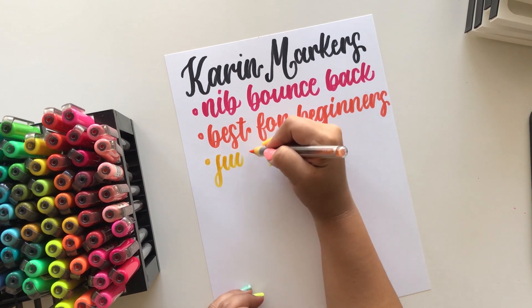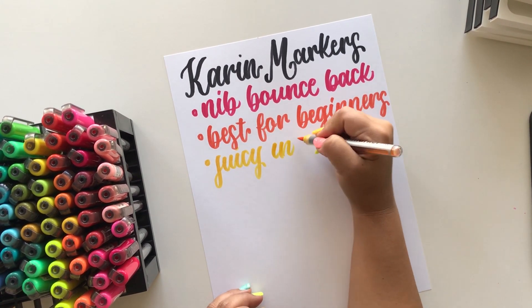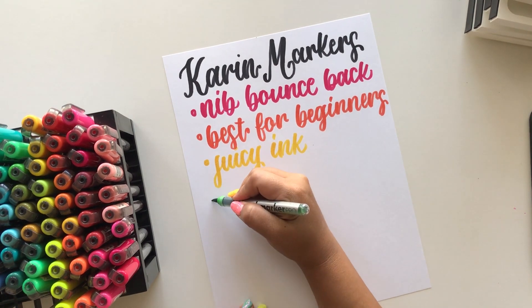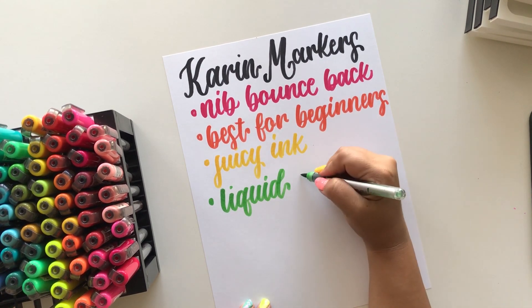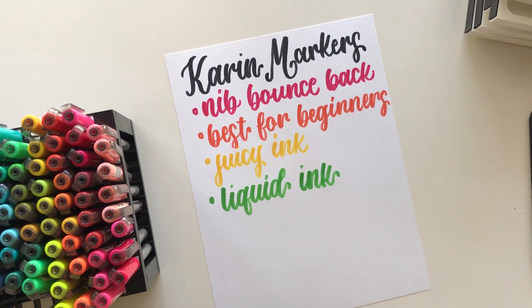These are another pen that has really juicy ink, which I absolutely love and is a must-have for me since I do a lot of blending. They have what's called a liquid ink technology, which allows you to use the pen up until the last drop — there's actually a chamber where you can see the liquid. I've had mine for over three years and they are still going strong, looking like I've hardly used any ink.